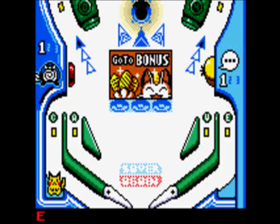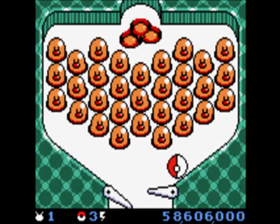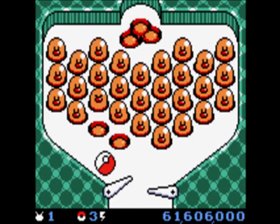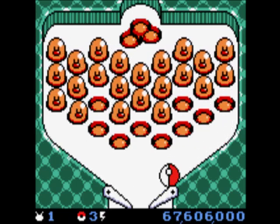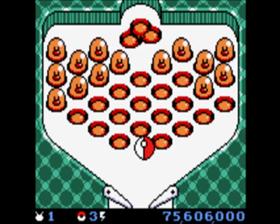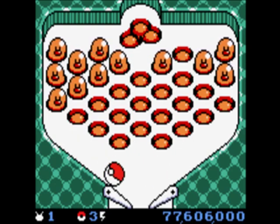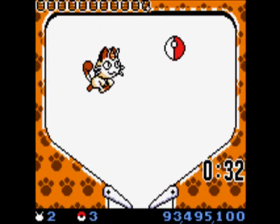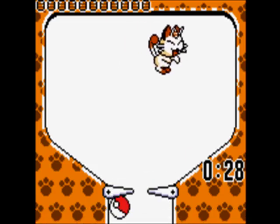If you catch three Pokemon on either board, you have the option to face Meowth or Dugtrio in a pinball minigame to earn some extra points. But getting that far on just three balls is a task in itself, let alone surviving long enough to actually beat the minigame. I've read online that if you beat the Dugtrio minigame on the red board, there's a Haunter minigame after it, and if you beat the Meowth minigame on the blue board, there's a Seel one after it — but I have yet to get to either of them.